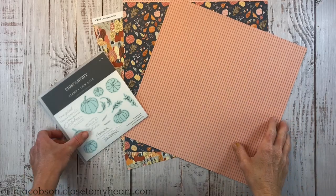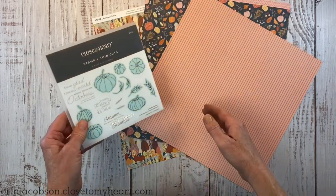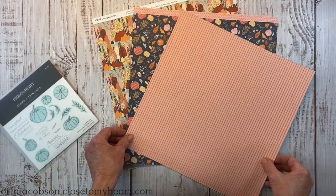Hey there, guys, welcome back to my channel Crafty Concepts with Erin. If you love scrapbooking, stick around because we're going to make a fun layout featuring this stamp set titled A World with Octobers and the Pumpkin Spice paper collection.